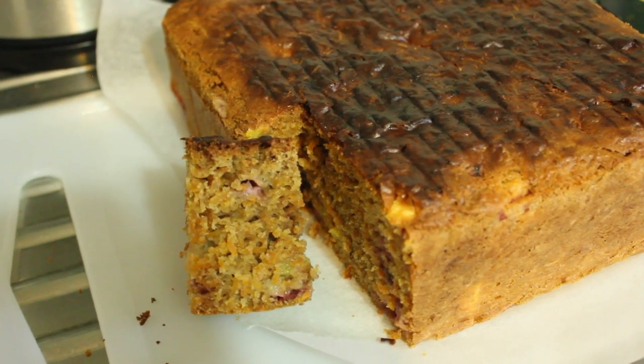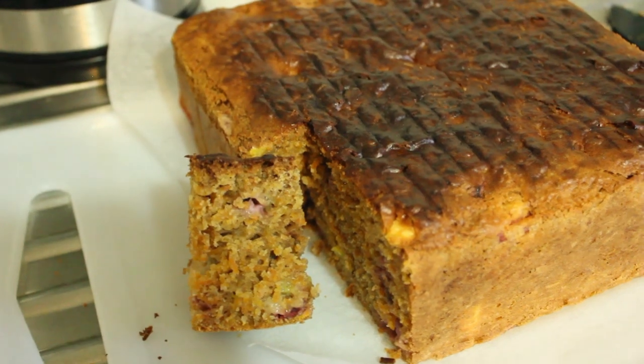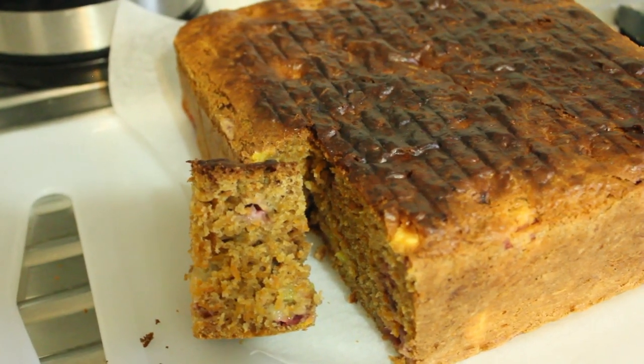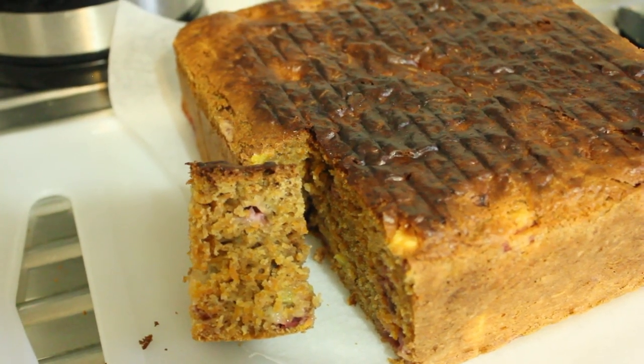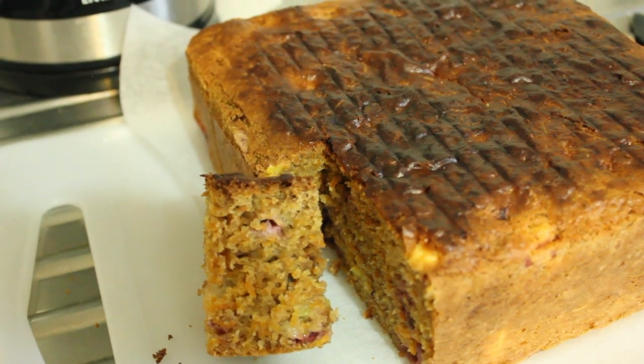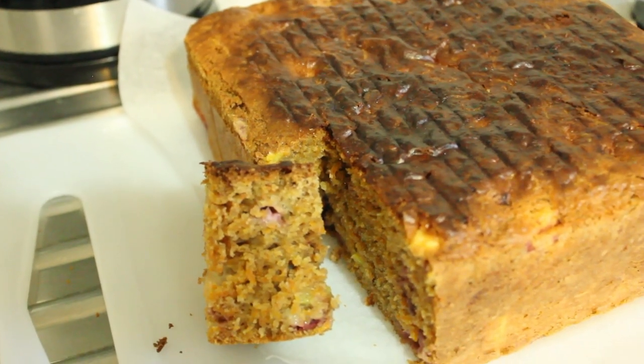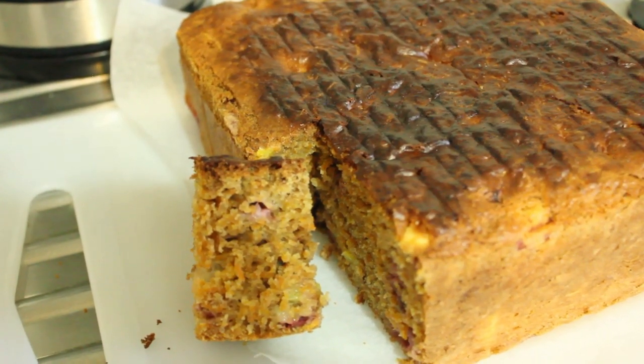Okay, this is what we're going to be making today. This is a strawberry, pineapple and carrot cake. There's a whole punt of strawberries in here and about a third of a pineapple. Let's get cooking.